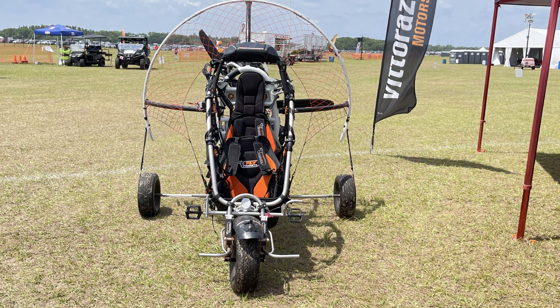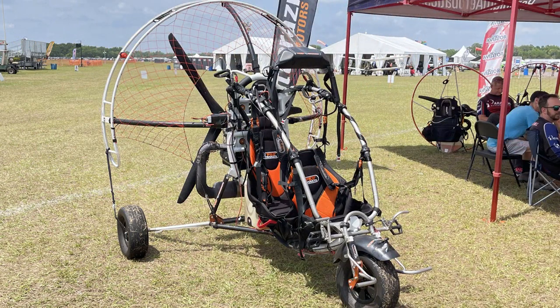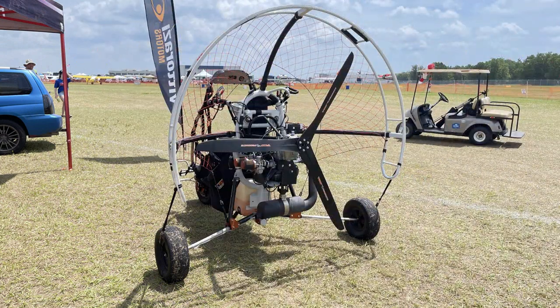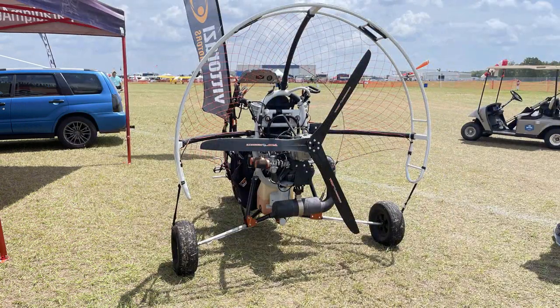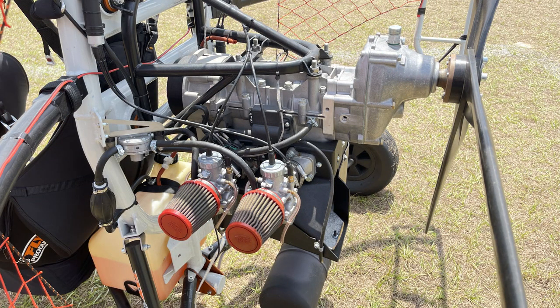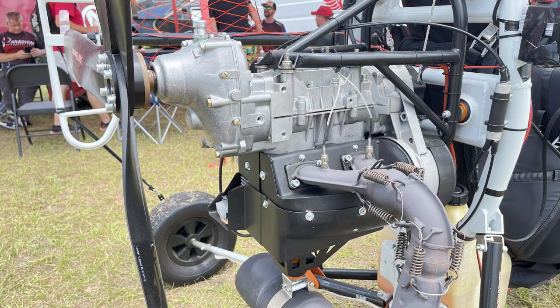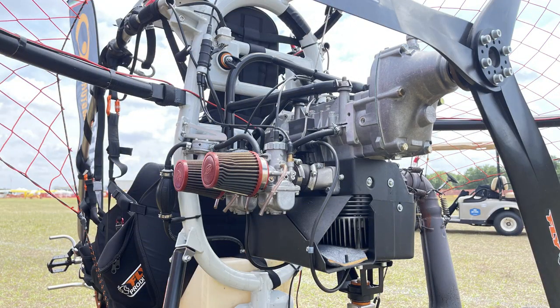I've flown behind dozens of 503s throughout my life flying ultralights, and this thing is just like a 503 — I don't know how they got away with it, but it runs like one, maintenance is like one, fuel burn is like one. This is the 503 we've all been waiting for. It's built in Russia and it is a dual-carb setup. They call it the RMZ 500. On the 503 that produced about 52 horsepower — this is essentially that.